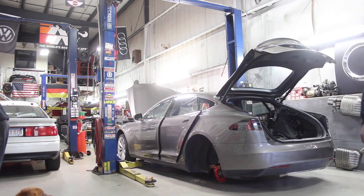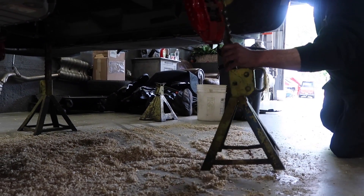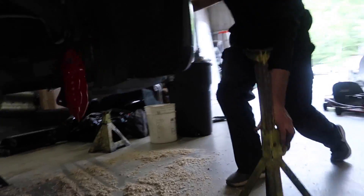I'm going to do a Rich Rebuilds floor jack - extra janky - no big deal.